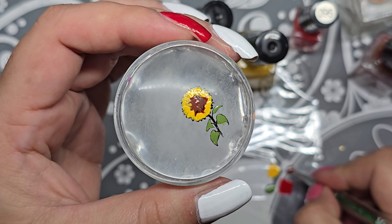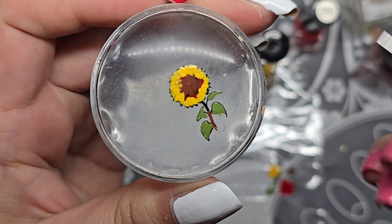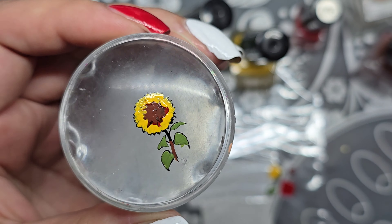All right — I'm going to let that dry a little bit, although I think I need to do the stem. I'll grab the brown, even though stems are green, but I had some green mixed in there so it kind of got mixed together.